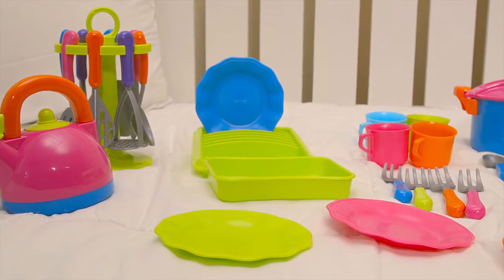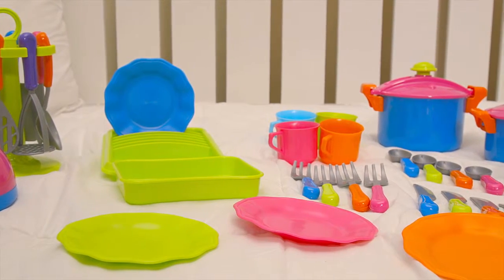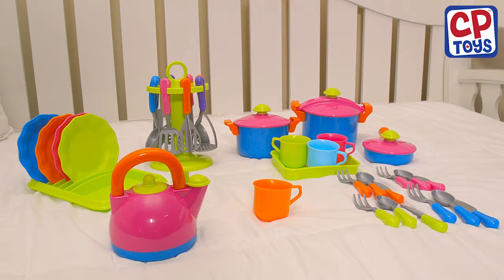And made from 100% BPA-free plastics, the 38-piece set is safe and the perfect size for little hands. Cook up some fun with a ColorFun Cookware set from CP Toys.